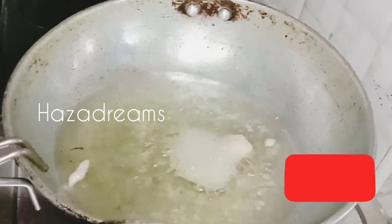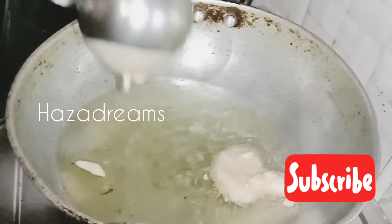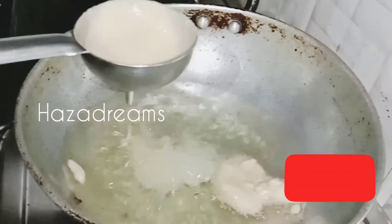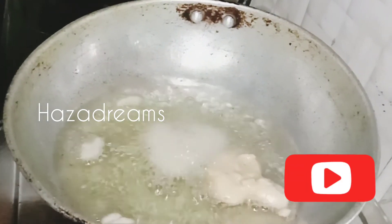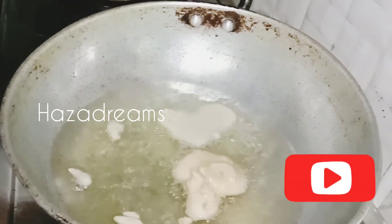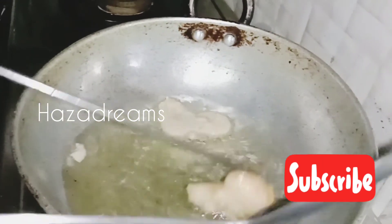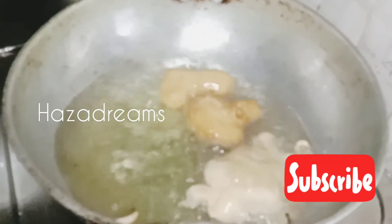Then we'll mix it well in the shape. Now we are going to make a new one. It's a soft one. We are going to try this one and make a new one.